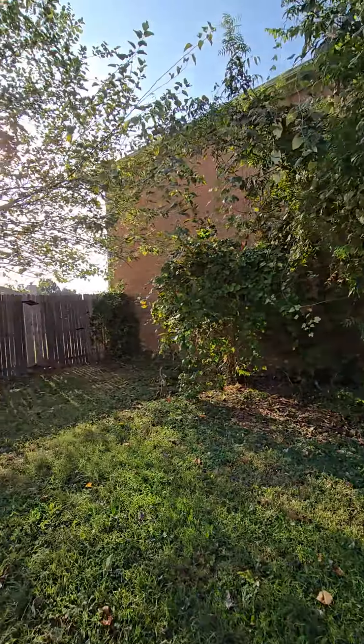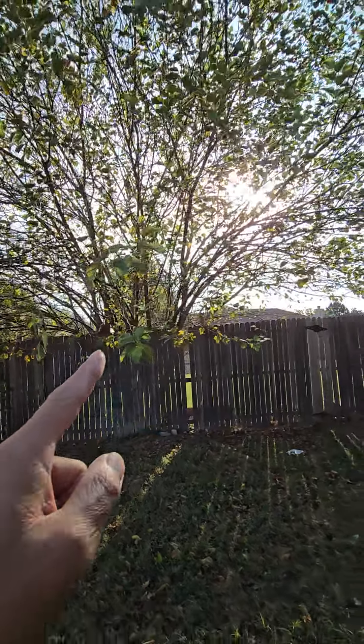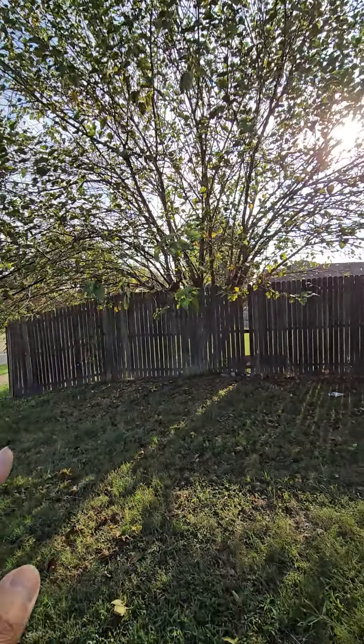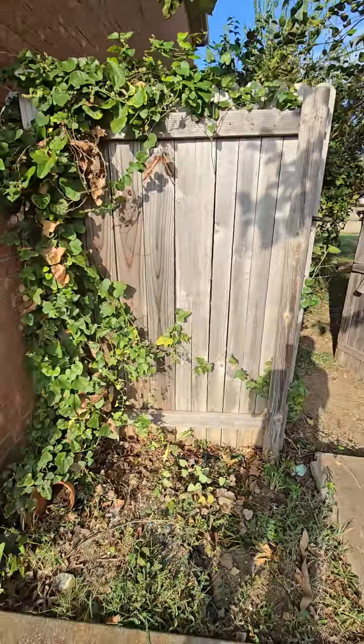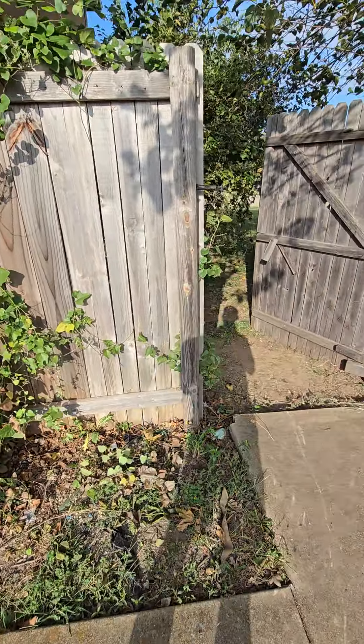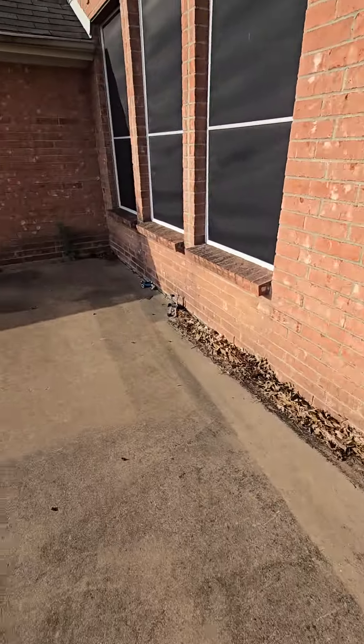These small trees right here — remove that. This tree, trim it down, trim it down, skinny. Remove that. Make a new gate, clean up right here.